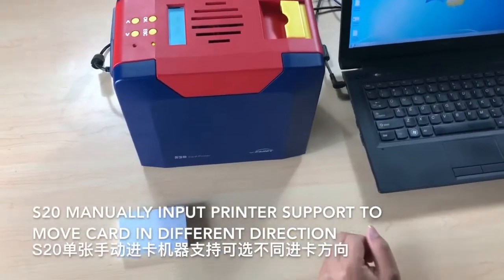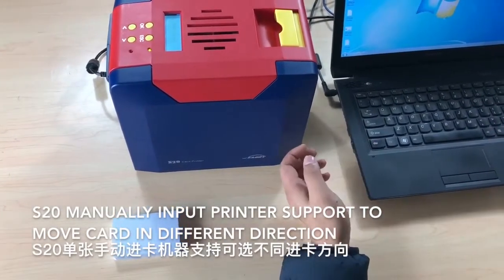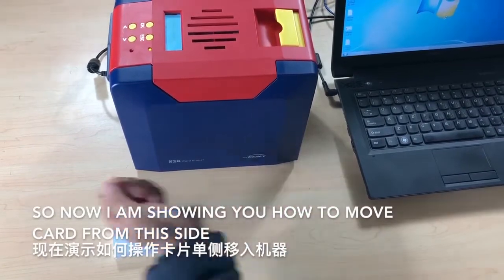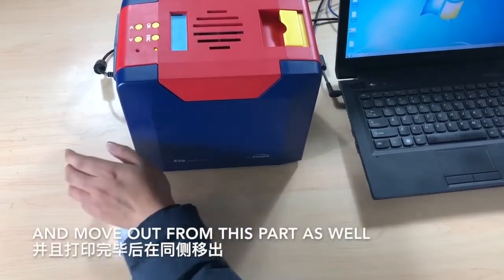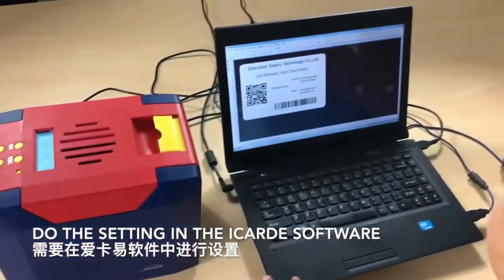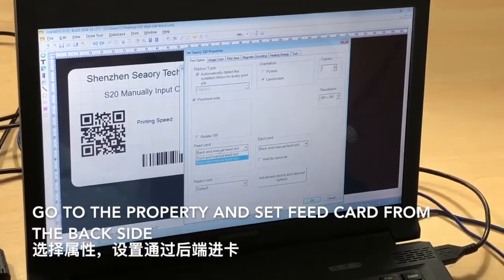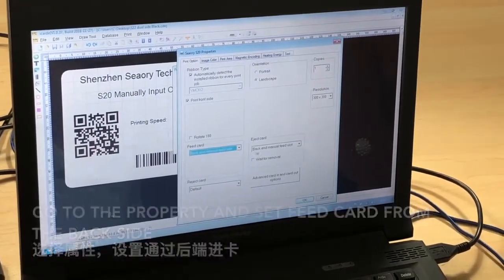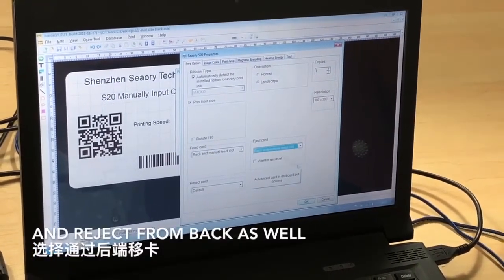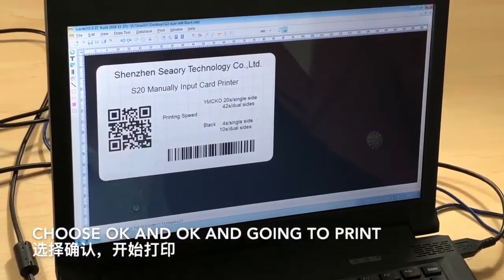The S20 manual input printer supports moving the card in different directions. Now we're showing how to move the card in from one side and eject it from the back as well. Do the setting in the iCard E software — go to properties, set face card from the back side, and eject from back. Choose OK, and go to print.